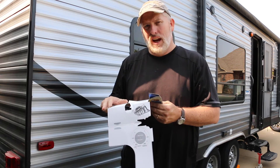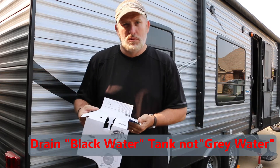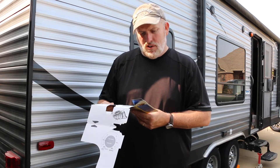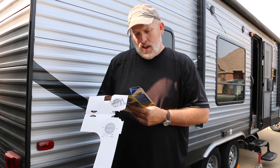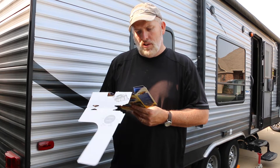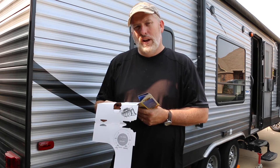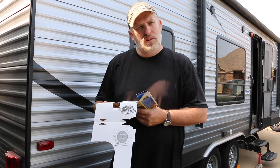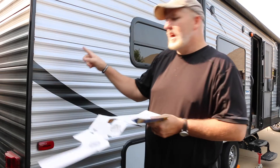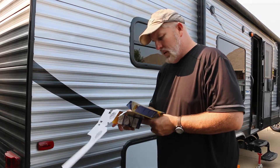First, make sure your black water tank is empty — it would be a mess if you try to do this with stuff in your tank. The directions say to locate the central point of the sewer holding tank, preferably the opposite end of the discharge valve for mounting the tornado. I thought it would be kind of where the toilet would be, but it's saying to put it at the opposite end. My discharge is on the other side of the camper, so we're going to go ahead and mount it right up under here.